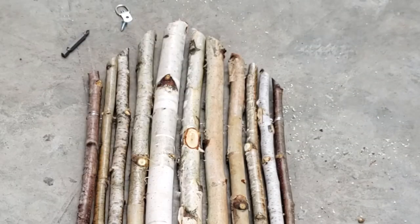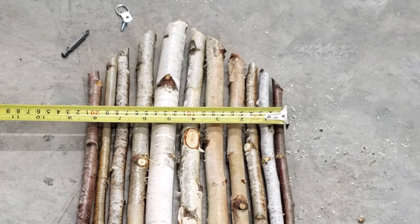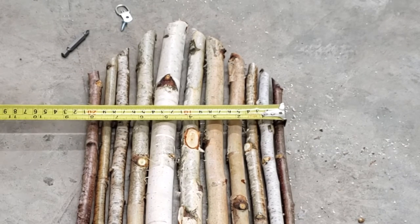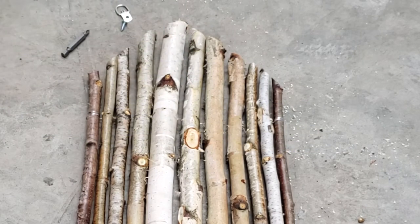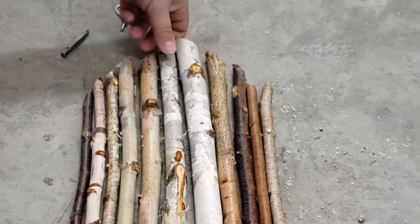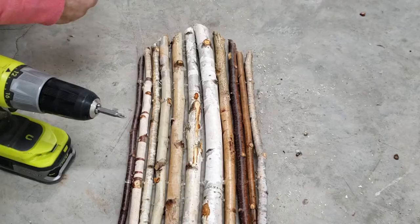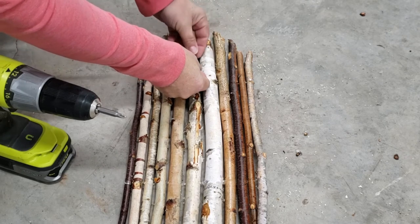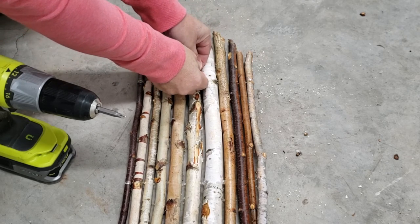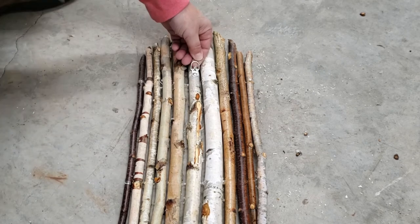Now that we have this all tied off, we're going to attach a hanging hook so you can mount it on the wall. Just measure right across the art piece — this was eight inches across, so at four inches is the center even though it doesn't look like it. I've turned it over to attach it to the back and drilled in the hook, so just make sure that it's firmly in the center and then you've got your beautiful wall hanging.